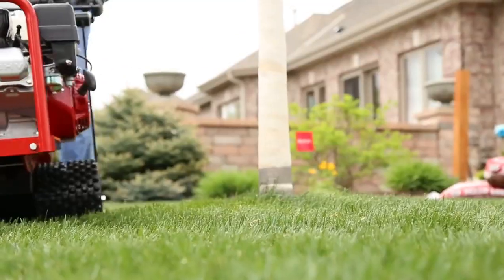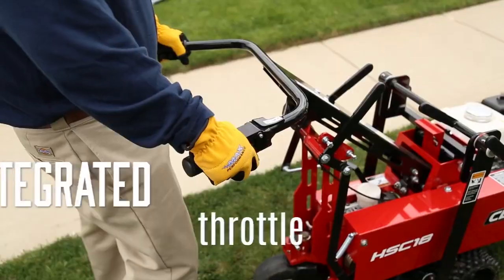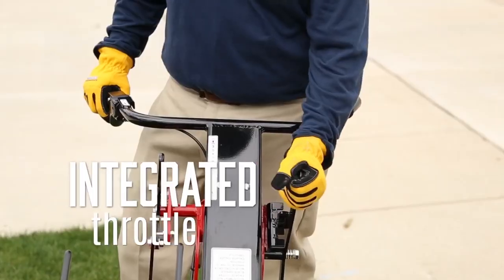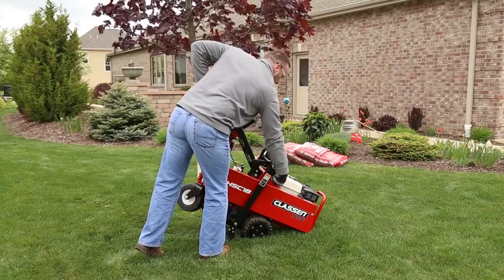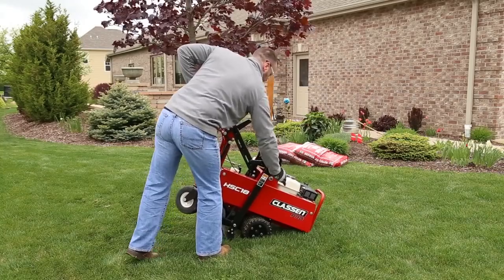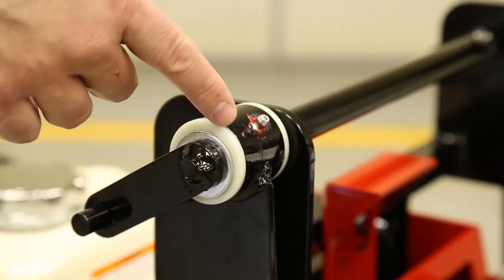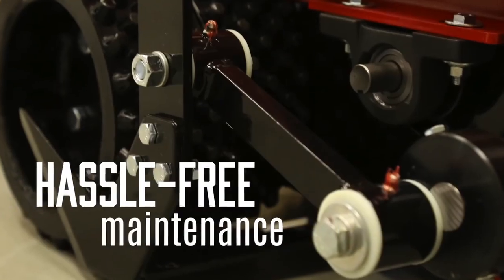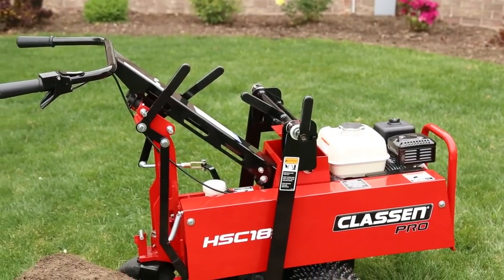The no-hassle design of the Pro Sod Cutter makes it easy to operate. An integrated throttle on the operator handle, easy-to-set drive setting panel, and blade engagement and adjustment levers are all within easy reach. Open access to grease points and service areas makes maintenance hassle-free too, keeping the job moving to save time and money.